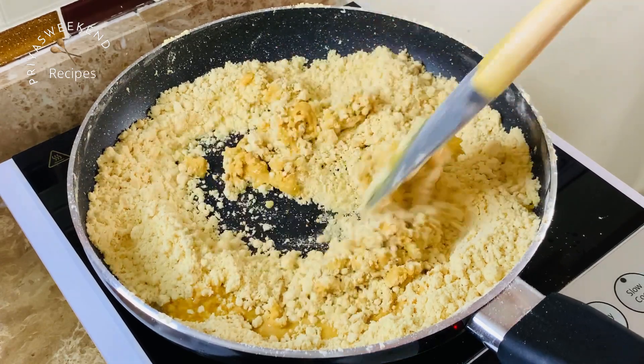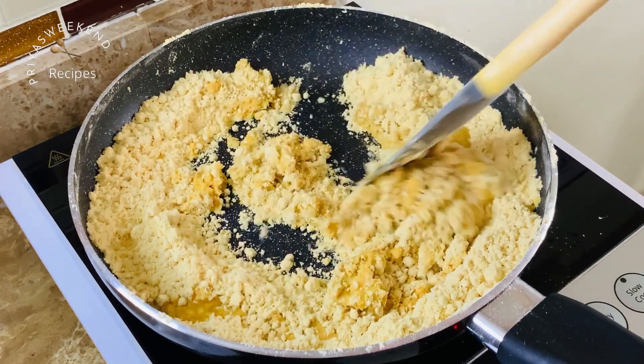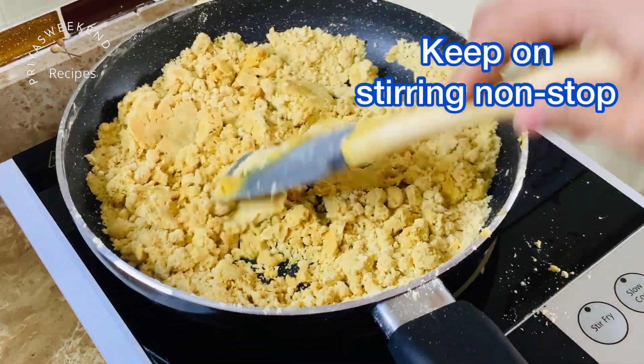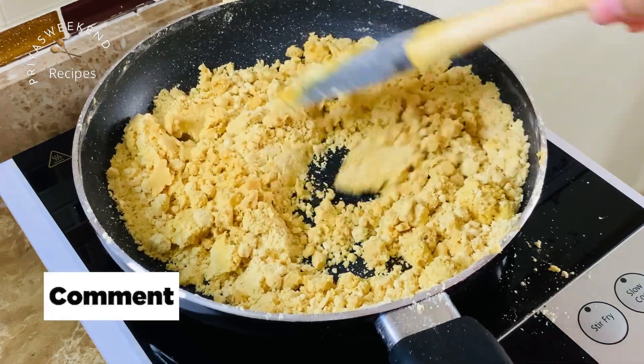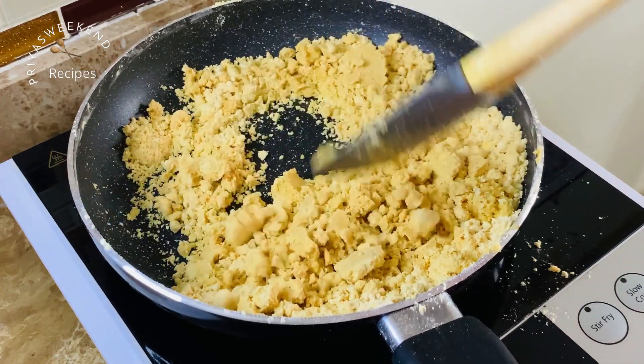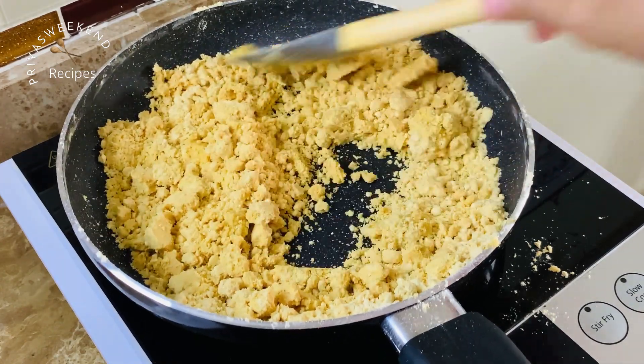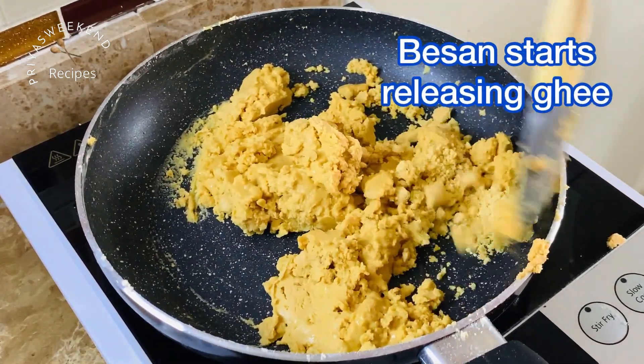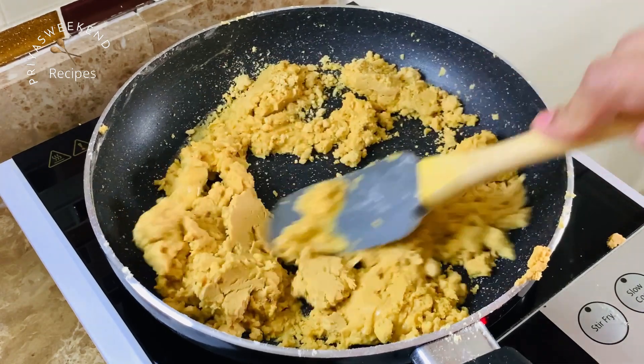Stir the ghee in on low heat. After 5-7 minutes, the besan will absorb the ghee. Slowly, the besan will release its aroma.